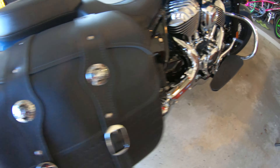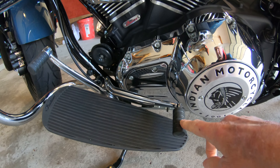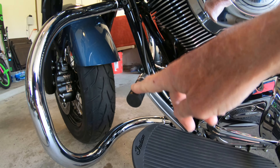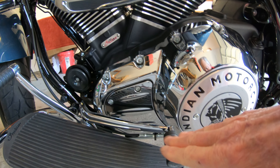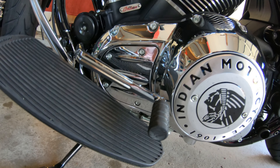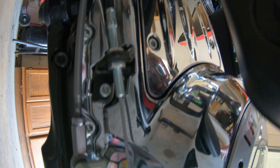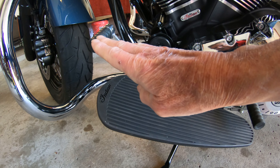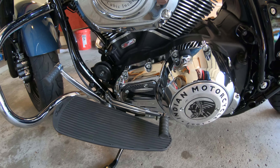The other adjustment I made was over on this side, and I believe I pointed it out in the last video. Brenda wanted a heel shifter, but the heel shifter with the stock position of the toe shift made it a little too high — she had to lift her heel up too high. So we made an adjustment on that. That was easy to do — basically a couple of nuts right down here that we loosened up, slid back or forth, and I was able to lower this down. It lifted the other side up a little bit, but it's a good compromise between the two.